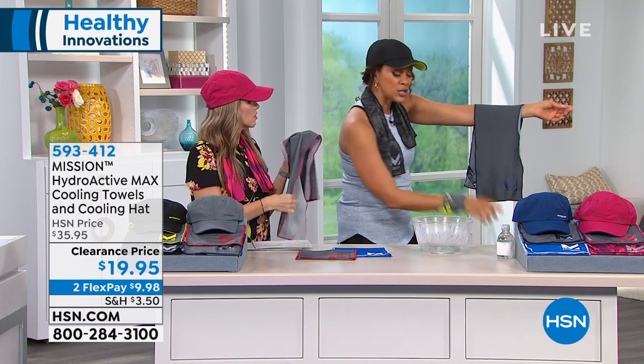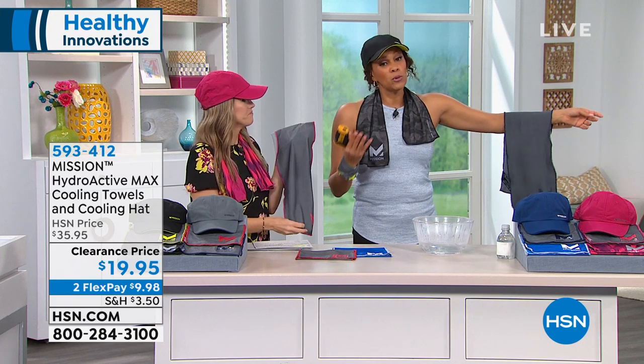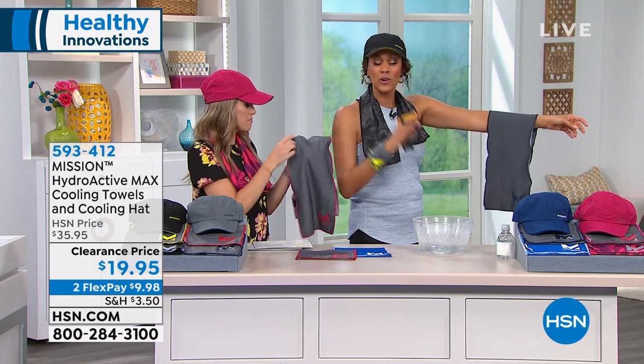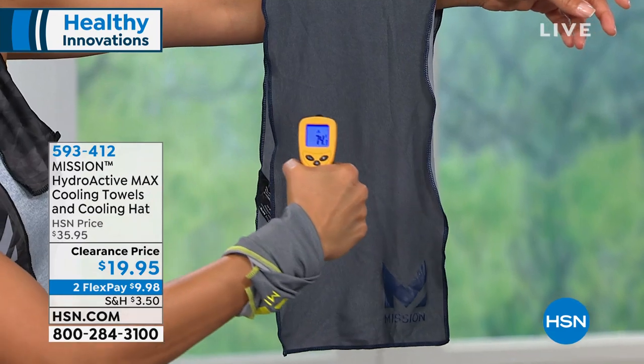This towel is 100% chemical free, has a UPF of 50, cools instantly in less than a minute, and brings you 30 degrees below your average body temperature. Whether you're doing DIY projects, taking walks, at amusement parks, or gardening — whatever's active for you.